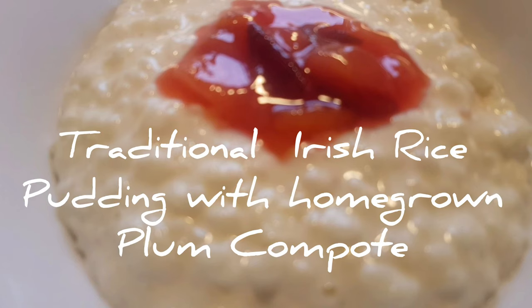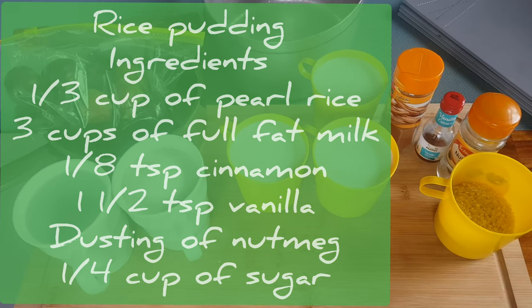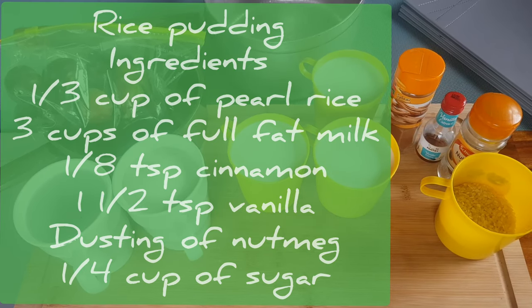How you doing folks? So today we're gonna make an old Irish classic — simple rice pudding. But we're gonna make it with a seasonal fruit. Plums are out at the moment, so I'm gonna make a nice plum compote to go along with it. Here we go. So for those of you who haven't made rice pudding before, it's really really simple.